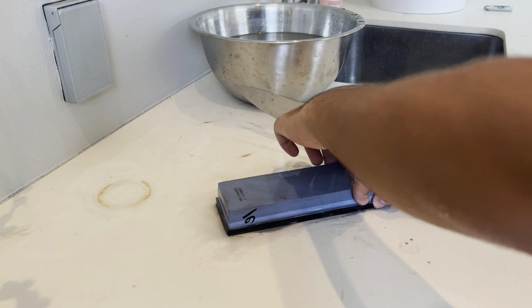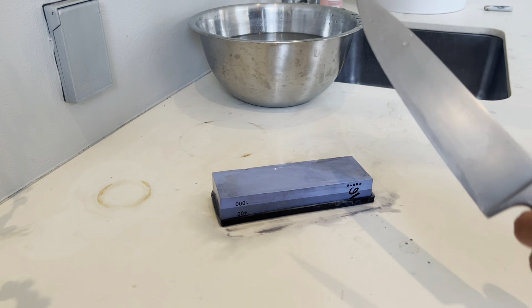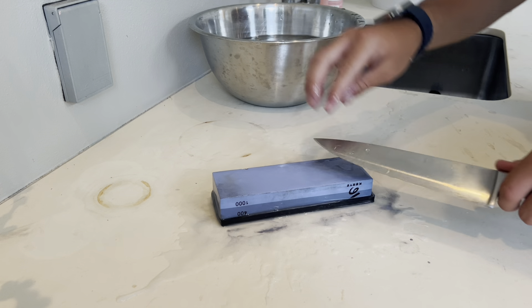Now I'll be switching to the 1000 grit, because the 400 grit does not get the knife very sharp. With the 1000 grit, sprinkle some water on it and continue.